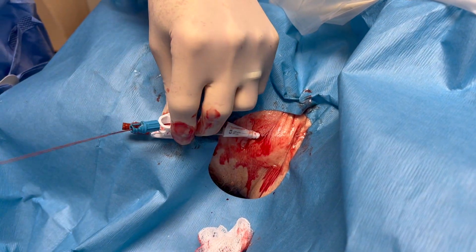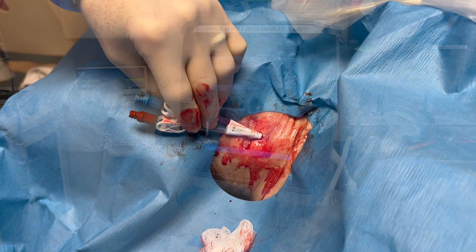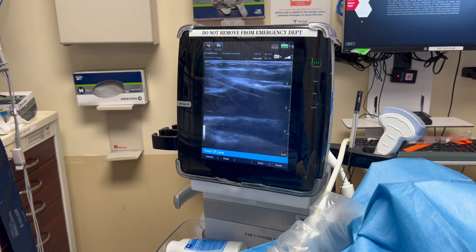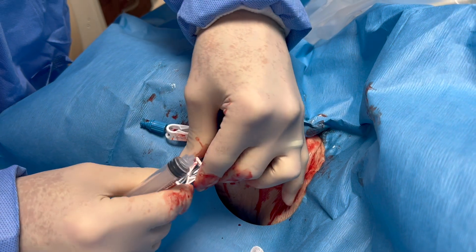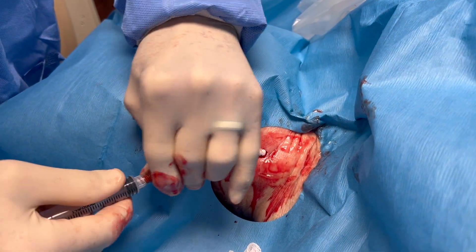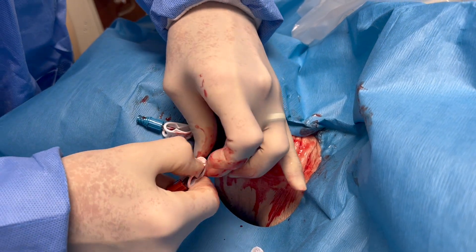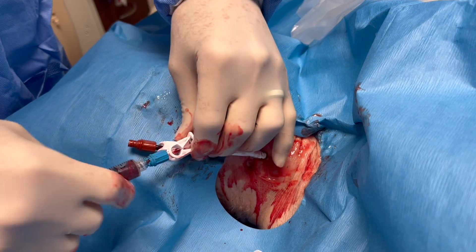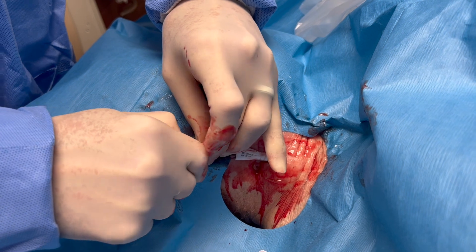As you pull the wire out, you will see blood return, and then you can clamp that port as well — so now both ports are clamped. Take a look with your ultrasound to make sure you are in where you want to be. Now take a syringe and make sure that you get a free return of fluid. The last thing you want is a difficult return, because then the catheter won't work when you hook them up to dialysis. And there you see again — free return of blood.